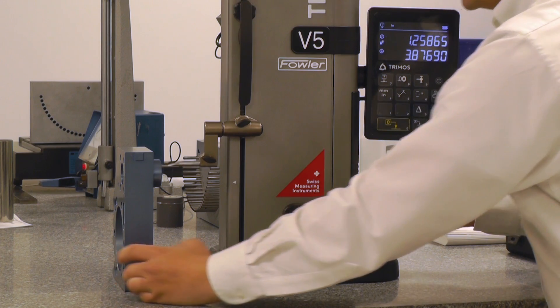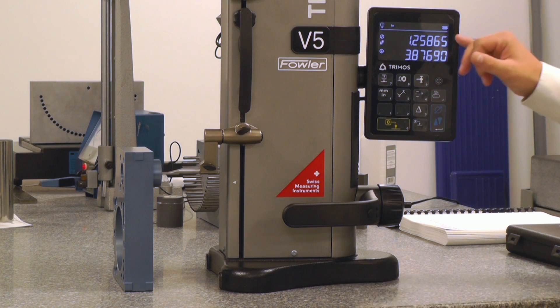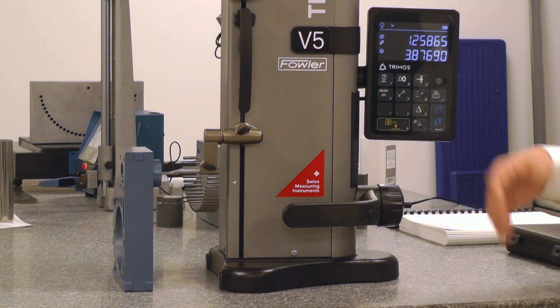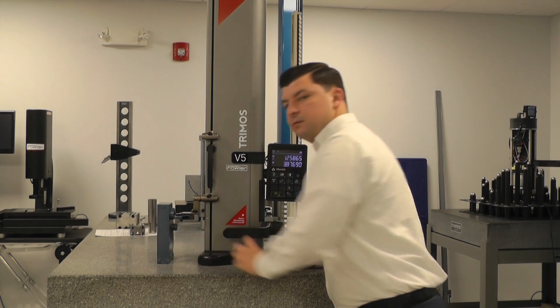As we pass through the low points and the high points, once we make that second contact through the high point, the gauge freezes and locks on our ID. We have an ID measurement of 1.25865, and 3.876 is our center-to-center dimension.